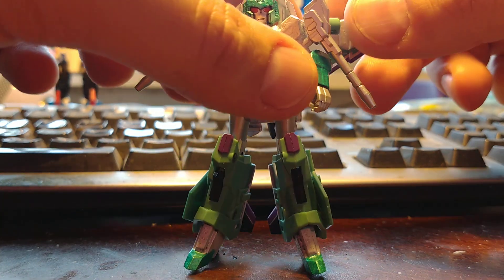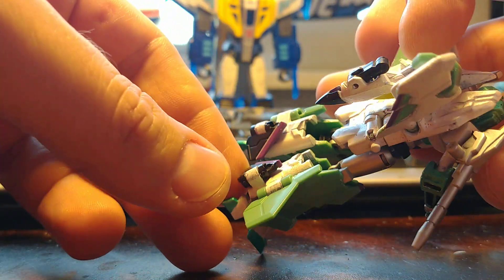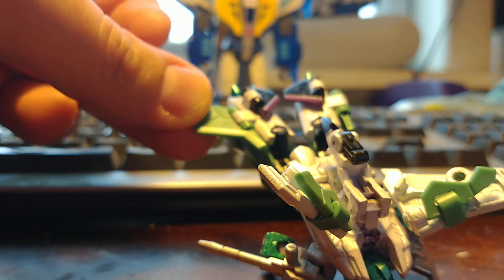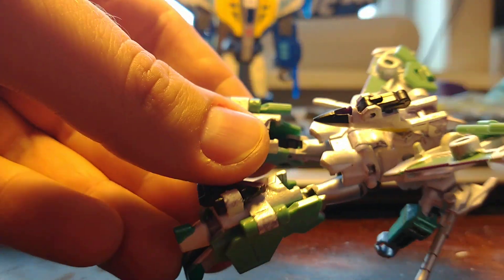This is a quick video to explain how to take Iron Factory Shrike Feather — their Slipstream — and remove the tail fins. They are pinned in on both the bottom and the top. On the top, it is a solid piece.